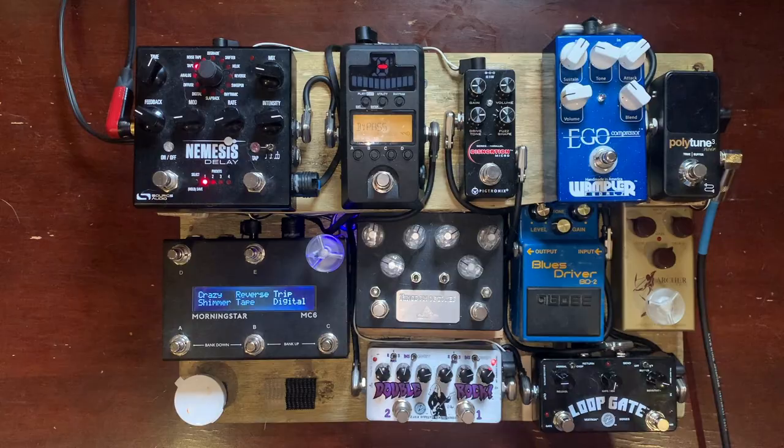After that, we have a Wampler Ego Compressor. This is a really cool, very tweakable pedal that I use for either infinite sustain to get the note to ring out as long as I want, or just to bring up the quiet notes so all my volume is a little more even.